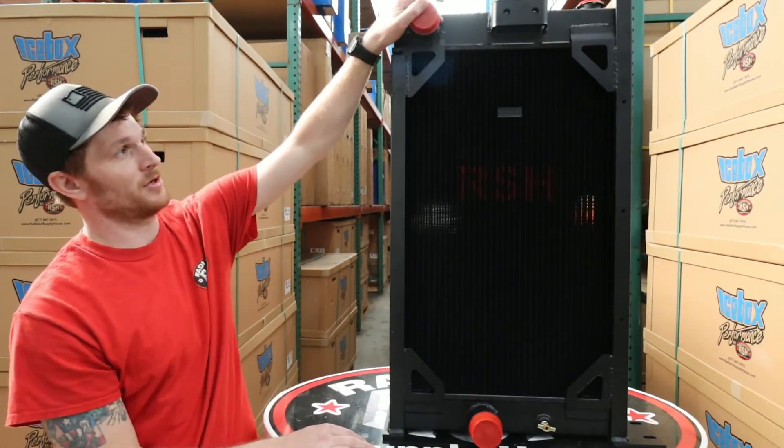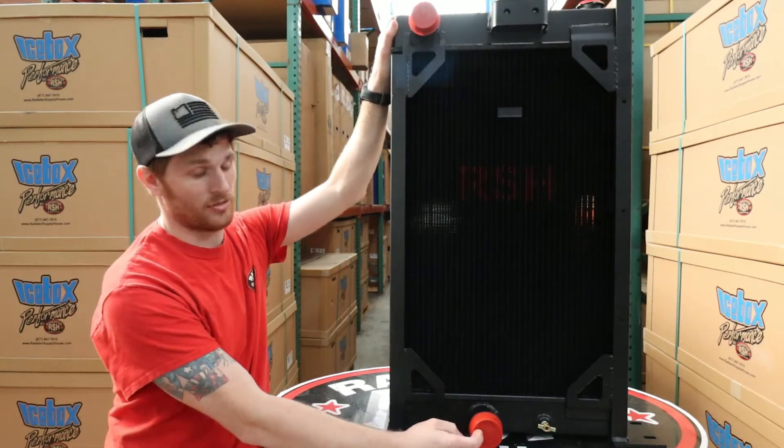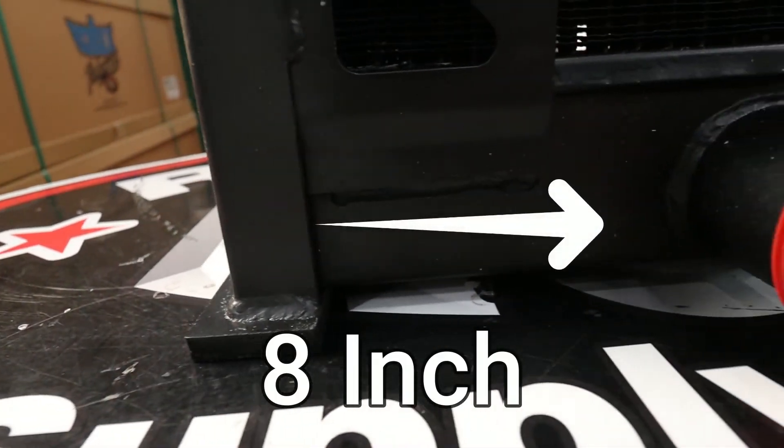You'll notice it's extremely similar to our 870181. The difference is that this 183 has the hose connection eight inches in from the edge of the tank.